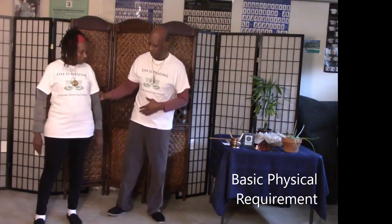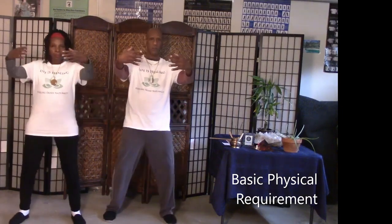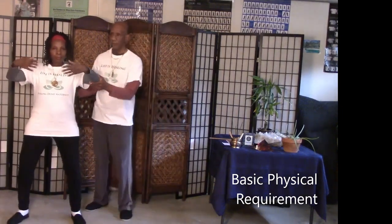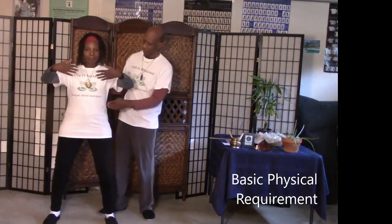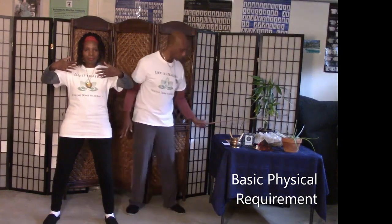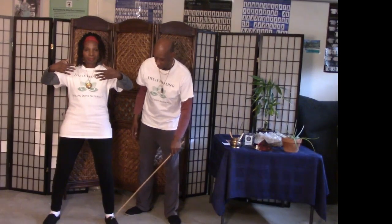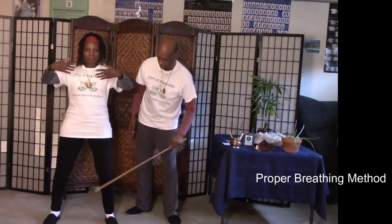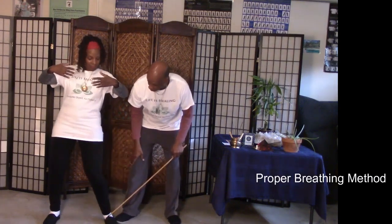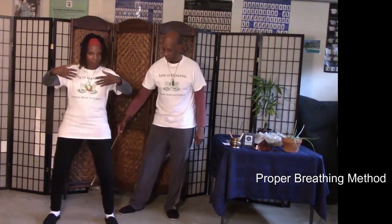In terms of basic posture, we're going to use the standing Qigong method. It's important that the knees are bent slightly and that the knees are not bent beyond the toe — they're in alignment. We don't want the knees knocked inward; we want the knees bowed out. You don't have to go too deep.